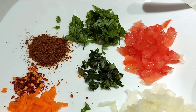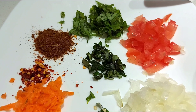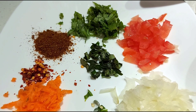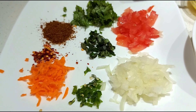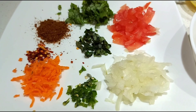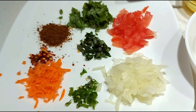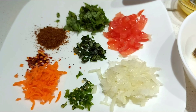For toppings we need a few coriander leaves chopped, one tomato finely chopped, a handful of curry leaves finely chopped, and a few teaspoons of idli dosa powder — you can find this in any Indian grocery store and it is optional. We also need half teaspoon chili flakes, some grated carrot, one green chili finely chopped, and one small onion finely chopped.